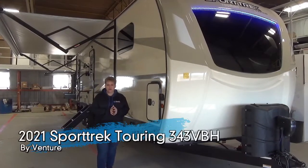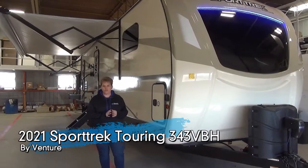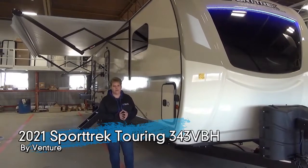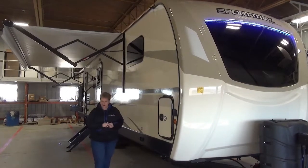Hi, Tammy here with Miner's Leisure World and I'm going to do the video walkthrough of the 2021 Sportrick Touring Edition 343 VBH. This is a three slide family bunk model weighing in at 8,900 pounds.